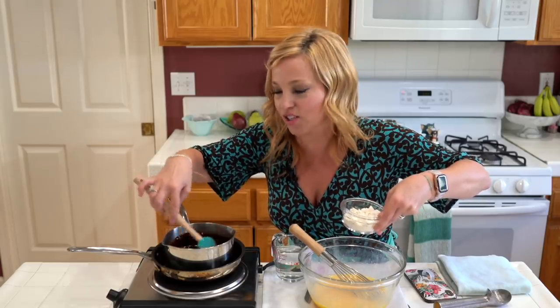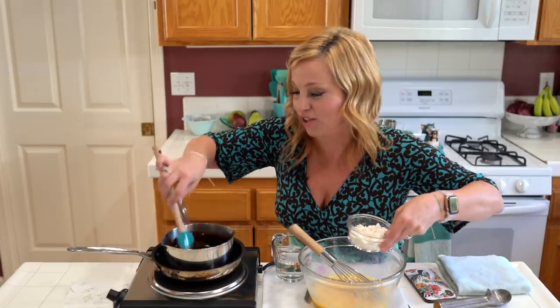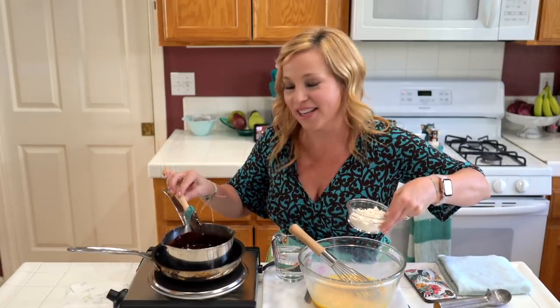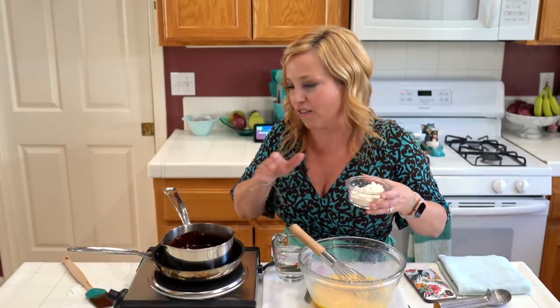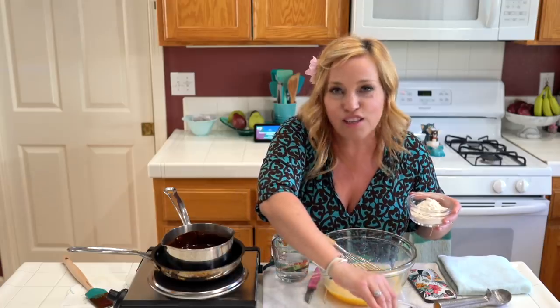You guys, this recipe is so incredibly tasty. I cannot wait until you see it. We did a little test run on it last week and it's identical — identical to Carnival's warm chocolate melting cake. I couldn't believe it. I was shocked. I thought for sure it would be just a little bit different. It's not. You bite into it and my husband was like, 'It's exactly the same.'